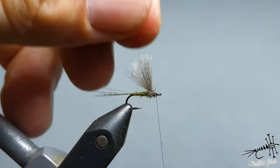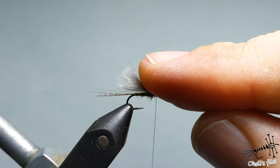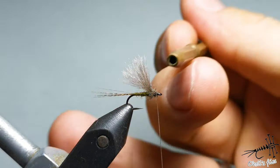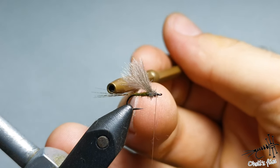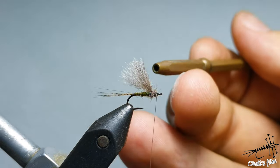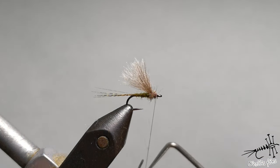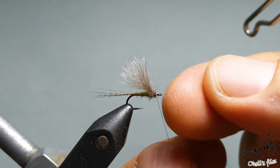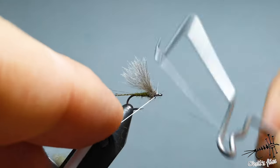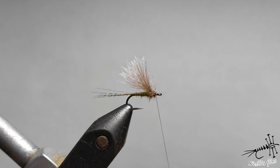Any angle between 45 and 90 degrees is fine for the wings. I don't like when people lay them flat — that looks more like a caddis fly to me, and it probably looks like a caddis fly to the fish too. After you do a whip finish knot — I do two because I don't use any varnish here — you can brush out the legs a little bit.